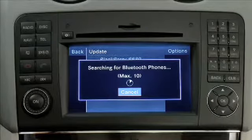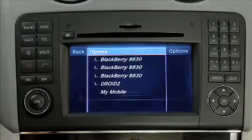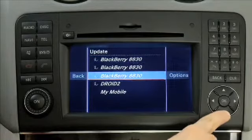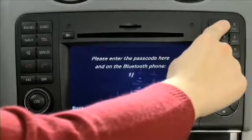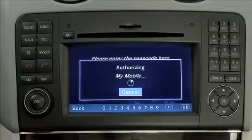Command is now searching for your mobile phone. This may take approximately 30 seconds. Highlight your mobile phone in the phone list and select Options, Authorize. Enter a passcode that is between 1 and 16 digits in length and select OK. Then enter the same passcode in your mobile phone as you did in Command.